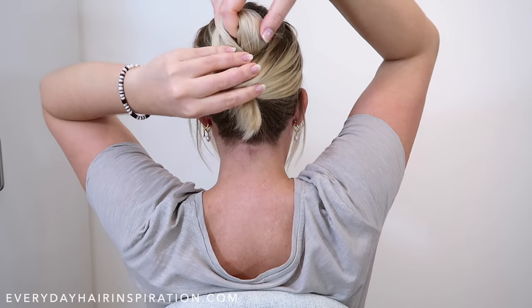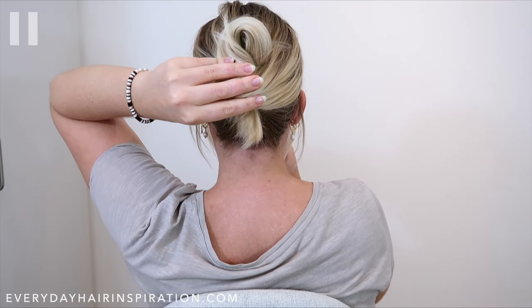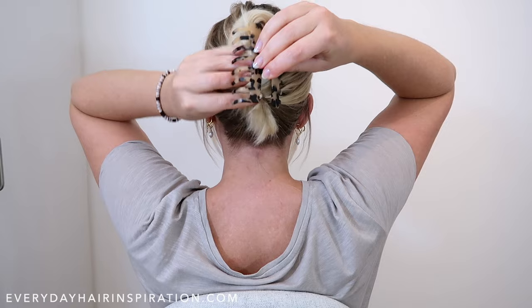Now let go of the twist and then hold the hair down with your other hand. If your hair is longer than mine, then you can just take the end of the hair that is hanging down and then flip it up so it's on top of the twist. Now take your hair clip and then clip down the hair.